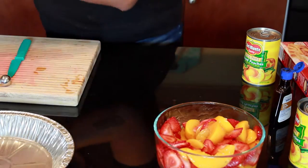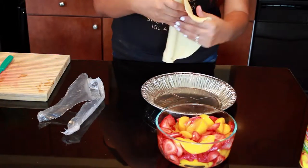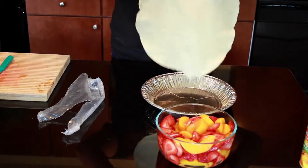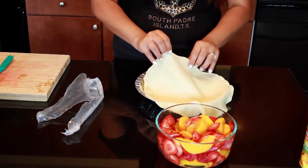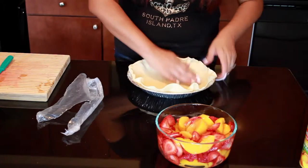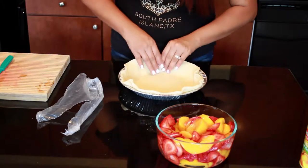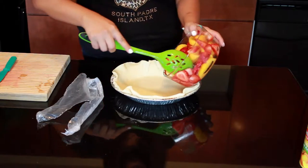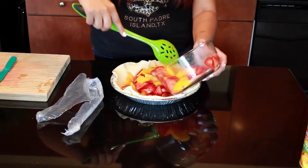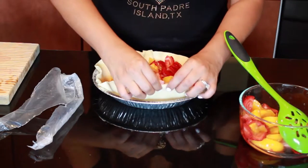I'm putting that off to the side and getting my pie crust. What you're gonna do is roll it out, lay it in there, and then go ahead and pour all the fruit into the pie crust. I probably have a little too much fruit!